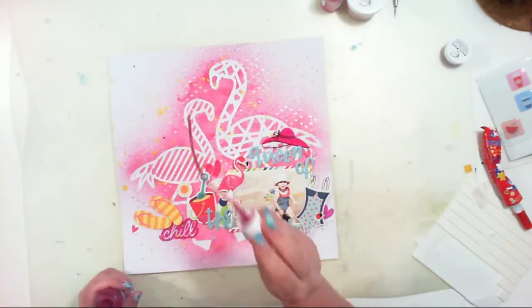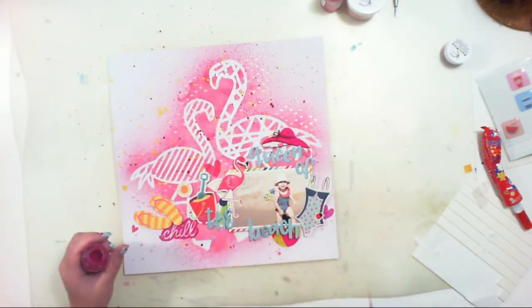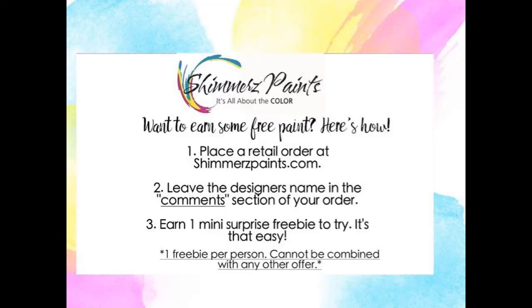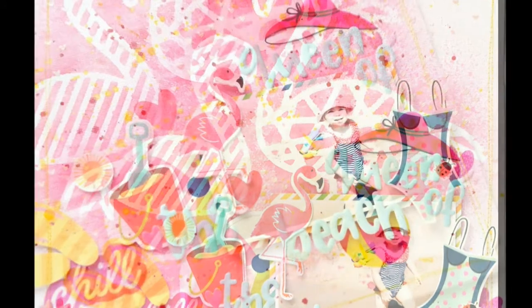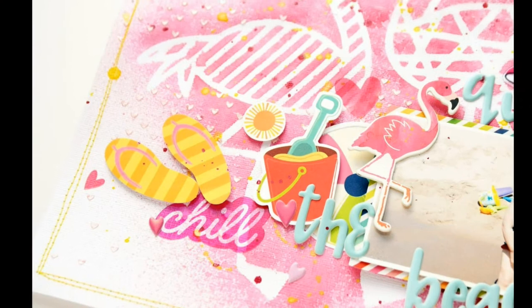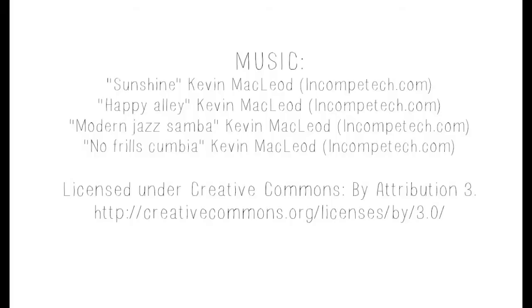I'm adding a few final splashes using Vibes Razzle Dazzle Berry — this color is darker than Sweetheart, which is why I chose it. Don't forget to mention my name when placing an order in the Shimmer Store and you'll get some free product. Here are the close-ups of my page. I hope you like it, and I hope you'll use cutouts as stencils because it's a really fun way to create your layouts. Thank you for watching — see you soon, bye bye!